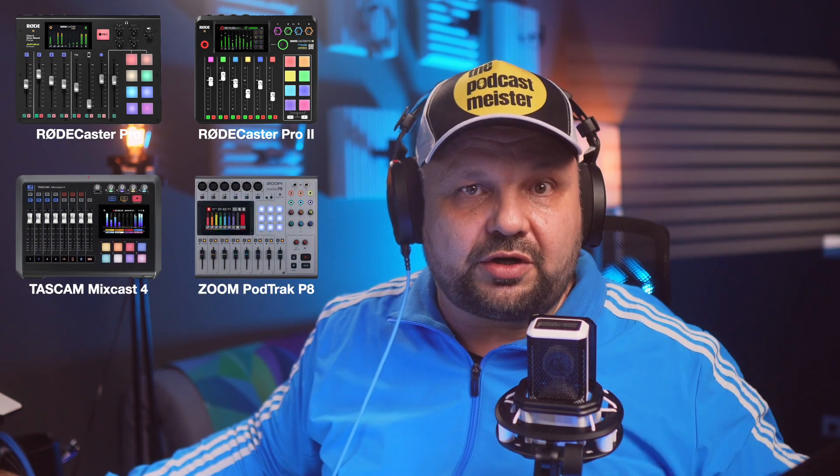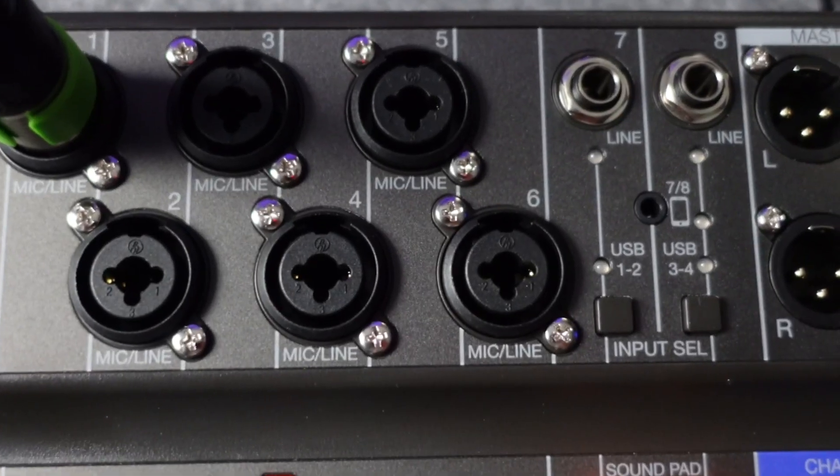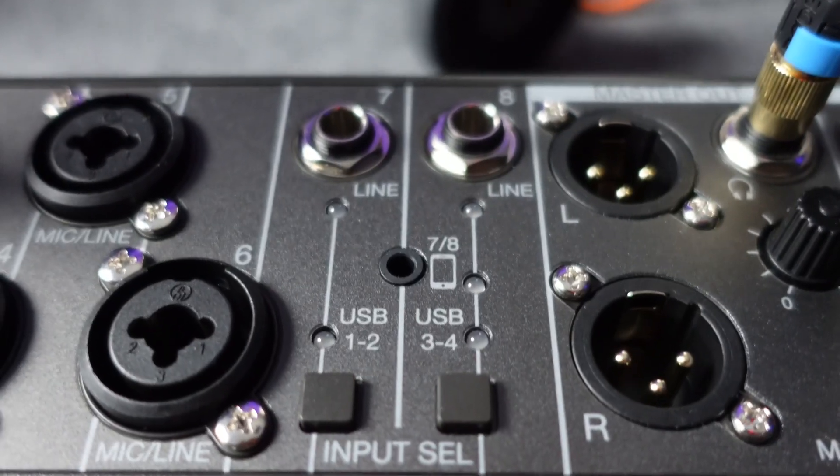So let's turn the tables. Why would you consider it over the Rodecaster Pro, the Rodecaster Pro 2, the Tascam Mixcast 4, or the Zoom PodTrack P8, despite all the shortcomings? First of all, if you need six microphone inputs it's just the LiveTrack L8 and the PodTrack P8 remaining in the race.